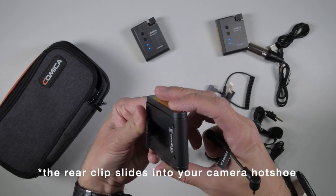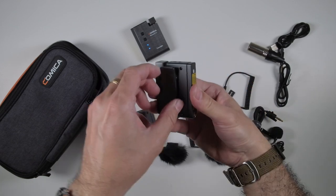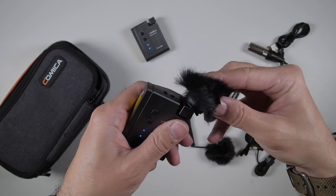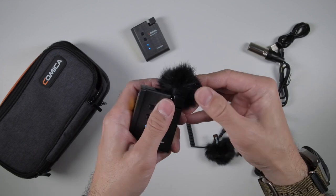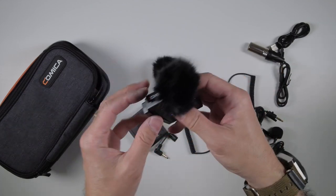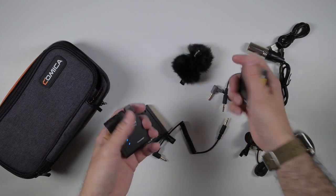There's also a cable for plugging directly into your camcorder. I wish there was some kind of quarter-twenty mount or a way of attaching it some other way. Also, it would have been nice if the clip on the transmitters could rotate, so you can figure out what angle to put this on. And then you get two dead cats - the shape is square, which matches the transmitter. Let's see how easy it is to put on - not too bad. You can put the dead cat muffler on pretty well.